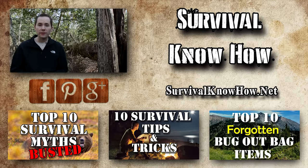I do a lot of videos about prepping and survival, and until next time guys, remember — knowledge weighs nothing. So long.